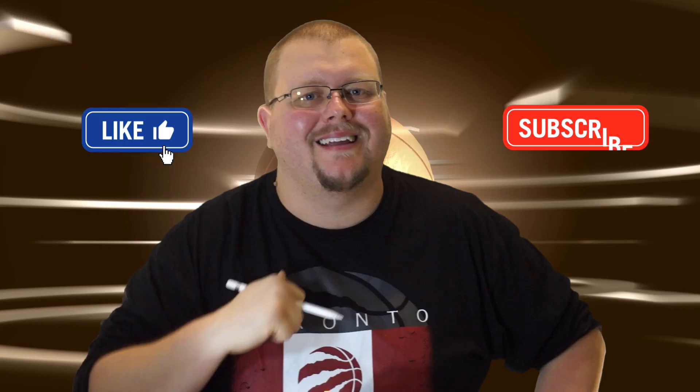My name is Alan from Al's Basketball Training. If you're new to this channel, on this channel I show you basketball plays, drills, and skills. So if you like that stuff, hit that like button and subscribe.